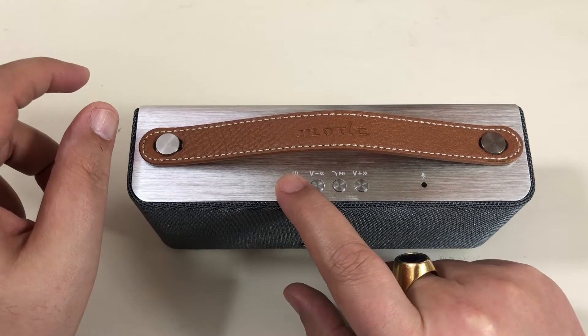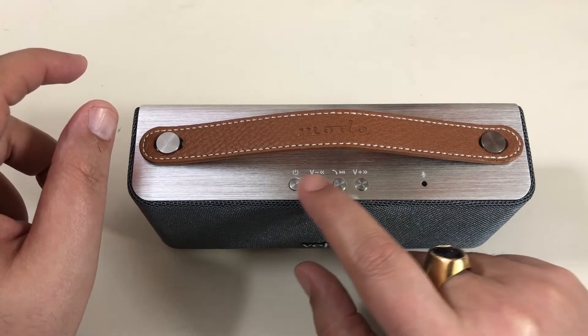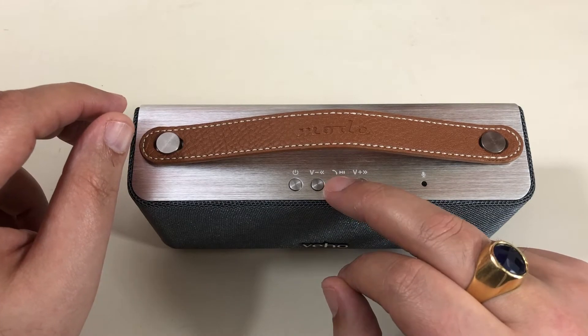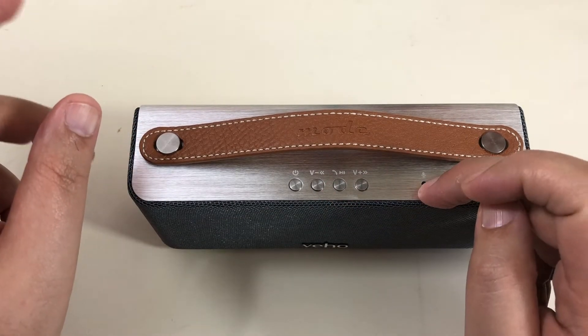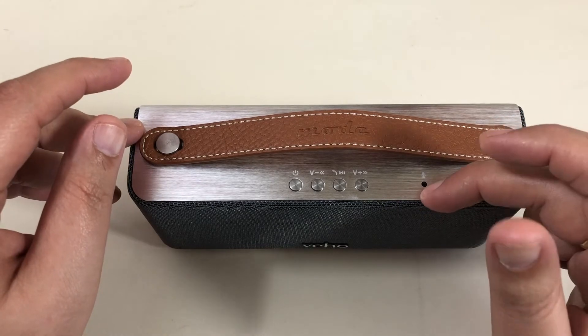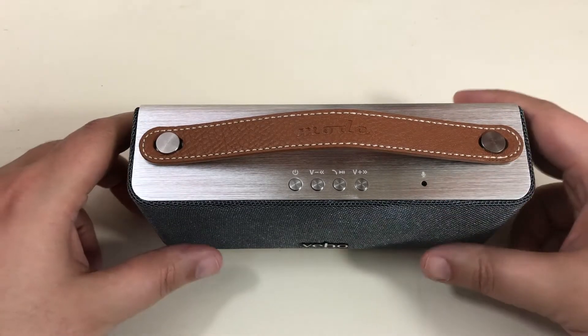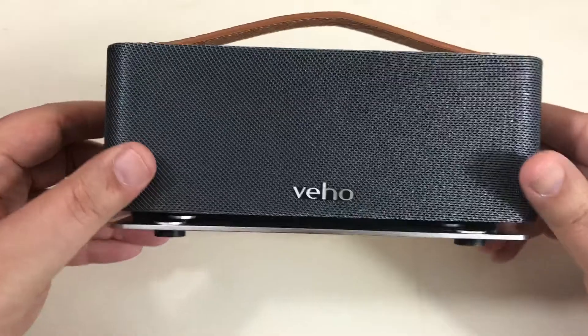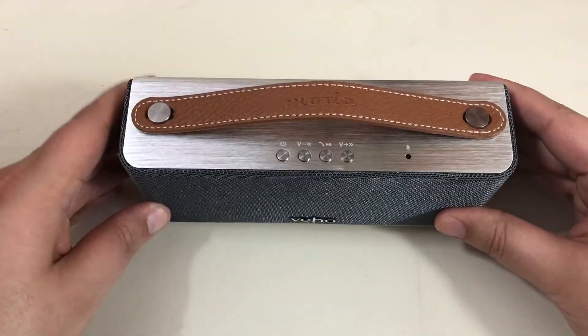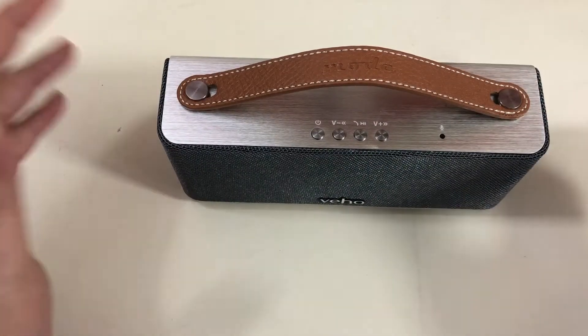À l'avant, on a un bouton on/off, volume plus et moins ou pour passer les chansons, ensuite le bouton pour faire play/pause. Il y a aussi un micro — je n'ai pas testé le micro, je ne sais pas s'il est de bonne qualité. Pour écouter la musique, c'est très sympathique. Je la trouve super jolie, elle tient bien grâce aux petits patins, elle ne bouge pas.